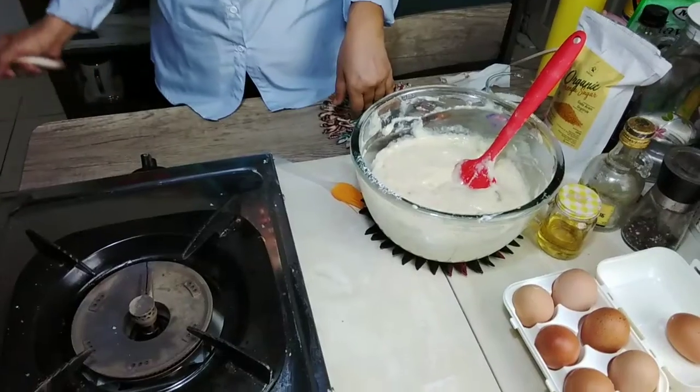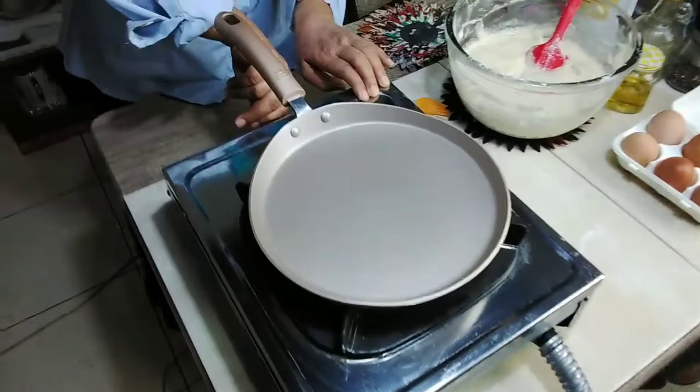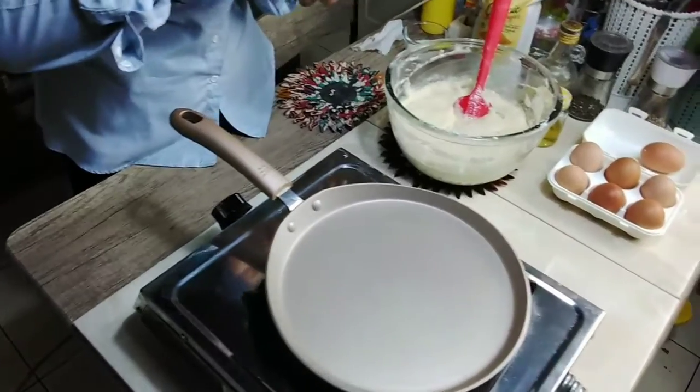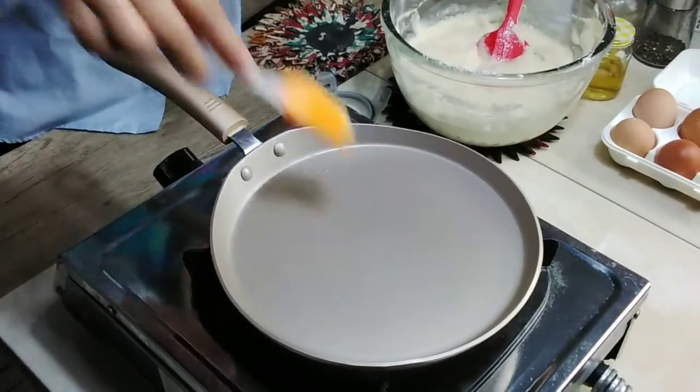Baik sekarang kita panggang di pan ya. Kita nyalakan dulu kompornya. Kemudian kita olesi mentega dulu ya. (Alright now let's cook it in the pan. Let's turn on the stove first. Then we grease it with butter first.)